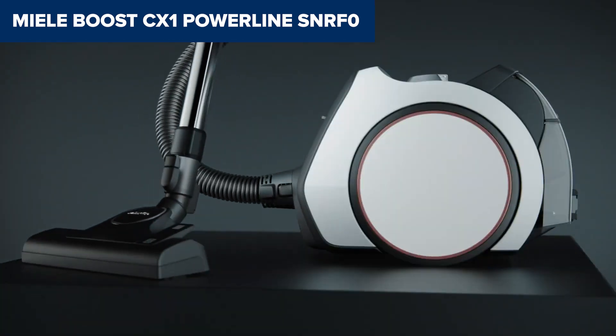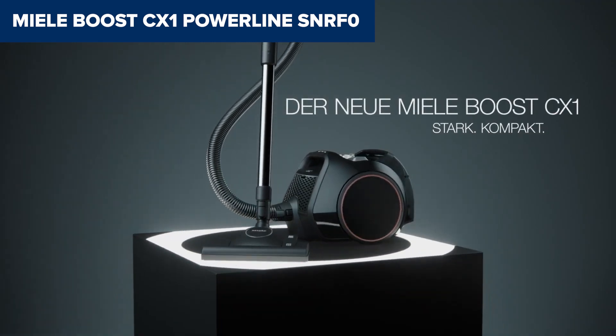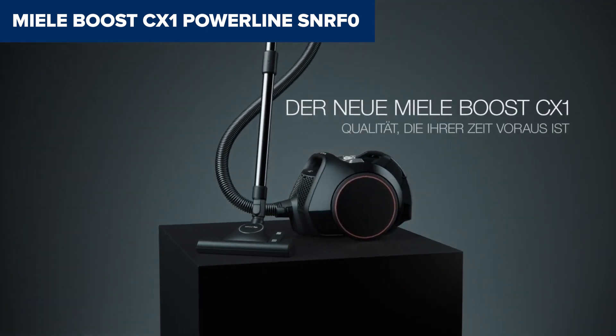For those seeking a high-quality vacuum with versatile cleaning capabilities, this model is a solid choice. Check the description below for a link to purchase it on Amazon.